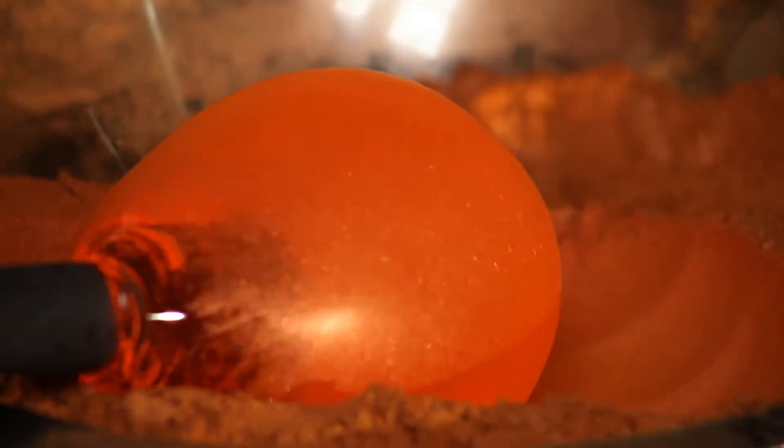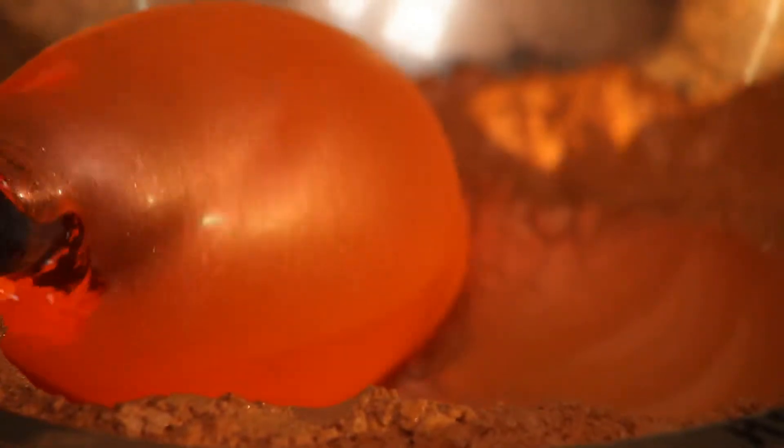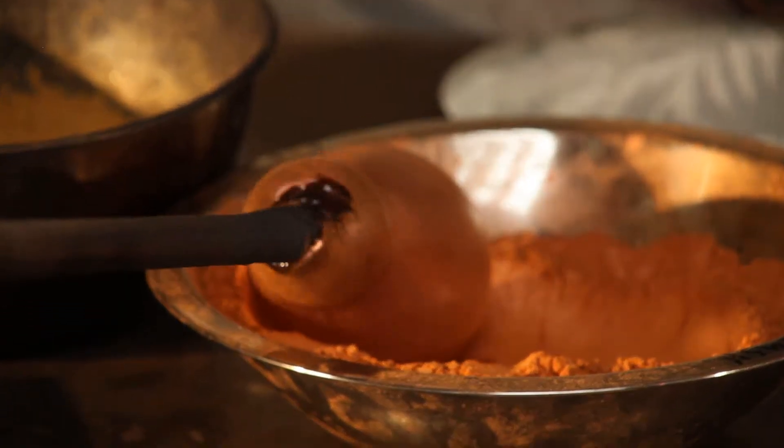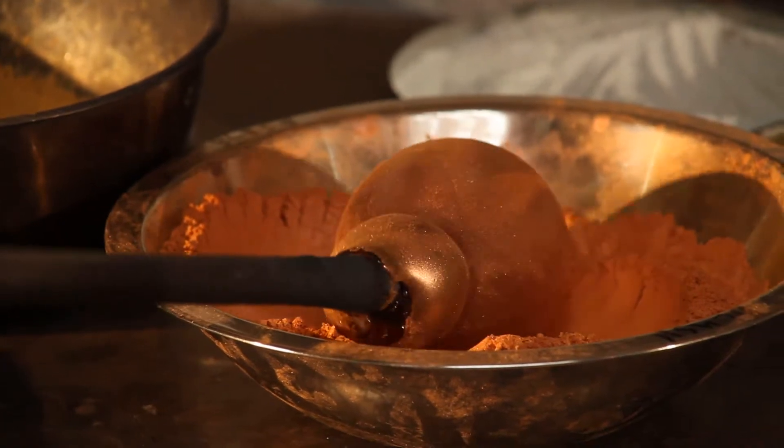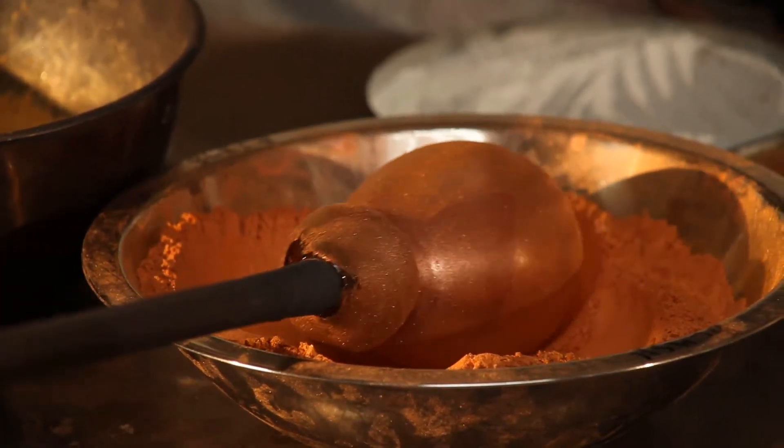Once the glass surface has been covered with powder, no more luster will stick. An even coating of luster is easy to attain because the density of the luster is self-limiting.